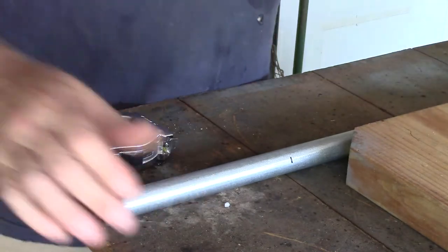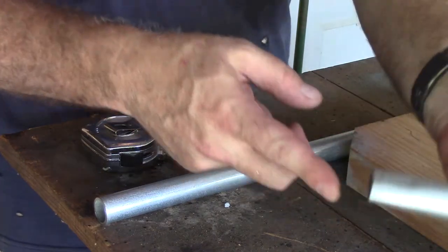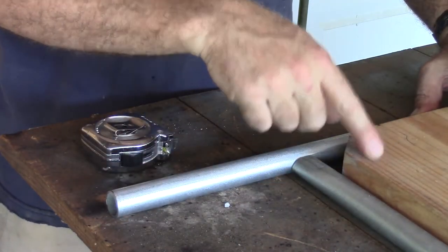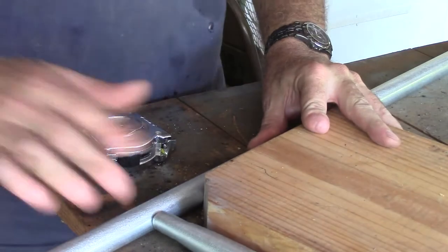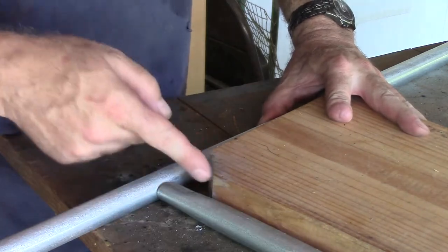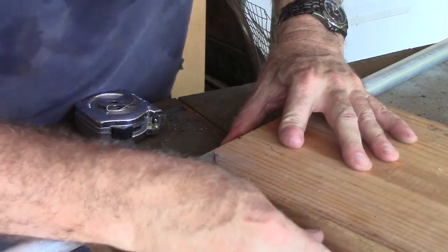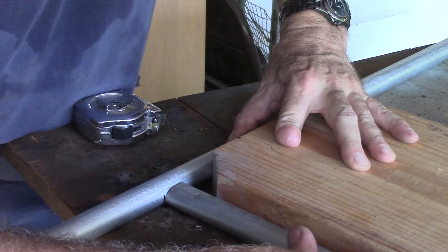Getting ready to join these pipes together — we've got our crimp right here. I've got a board, a two-by-ten with a quarter cut off, which creates a 90-degree angle right here. It allows this joint to get in there so I can weld it, and it holds everything square for me.